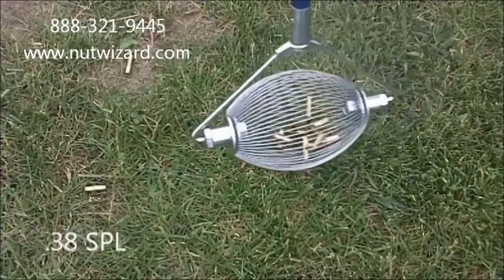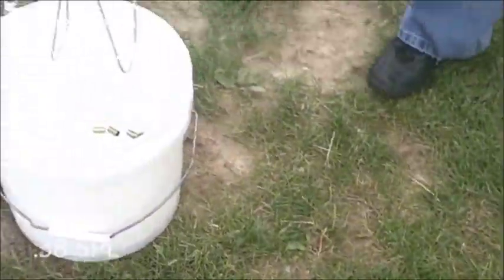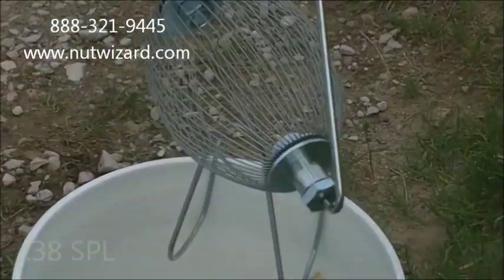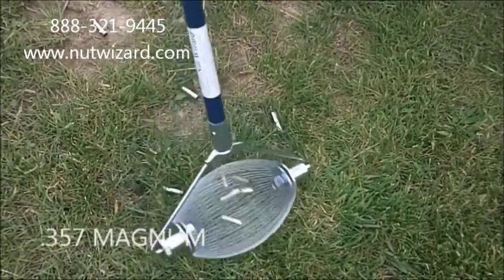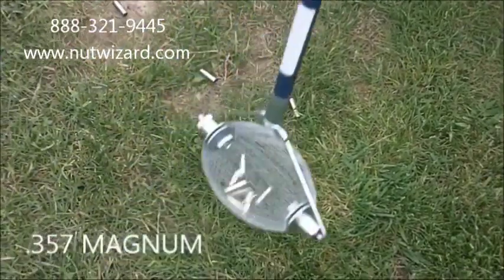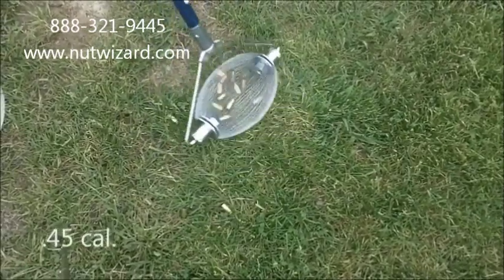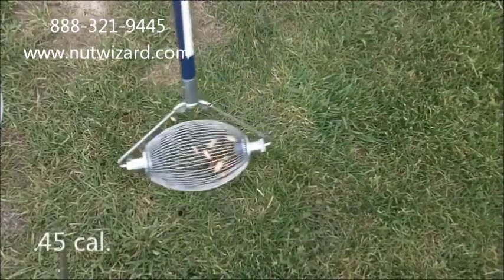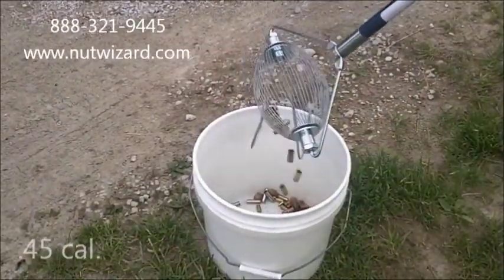It's better if you hit them on the horizontal edge.